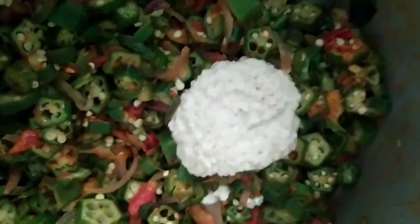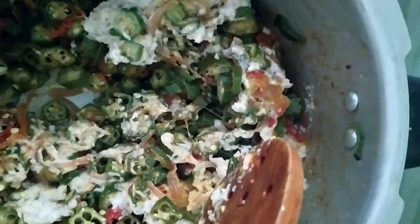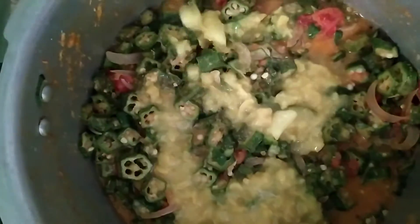Add the paste in the pan, mix it in the pan. Add 2 spoons of paste. Now add a tumbler and mix it well and close the cooker up.